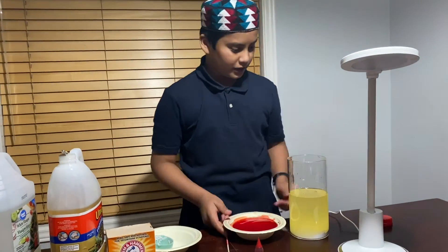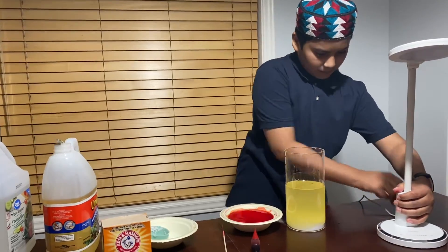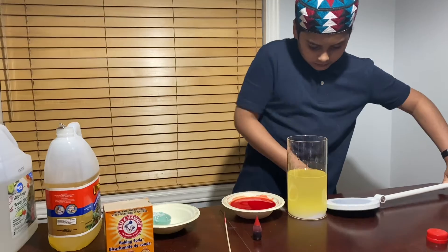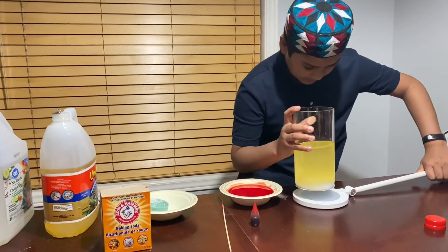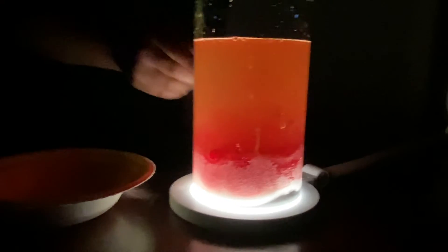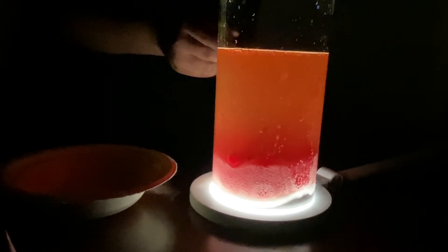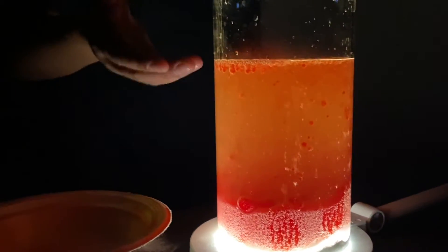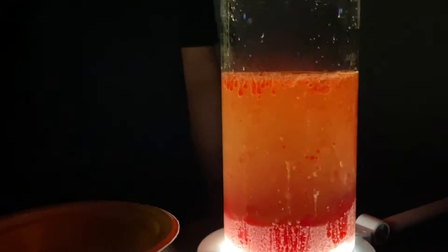Now I am going to switch off the lights and put this lamp on it so we can set it up here. Now as you can see, the acetic acid is sinking down to the bottom and mixing with the sodium bicarbonate, making carbon dioxide which you see as bubbles coming up, making a lava-like effect.